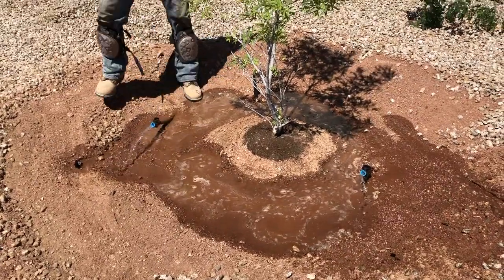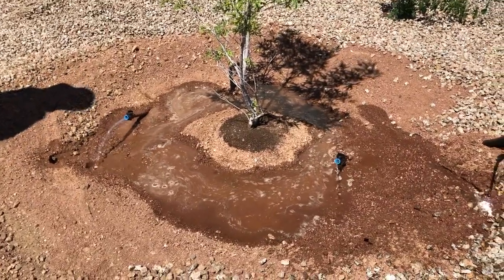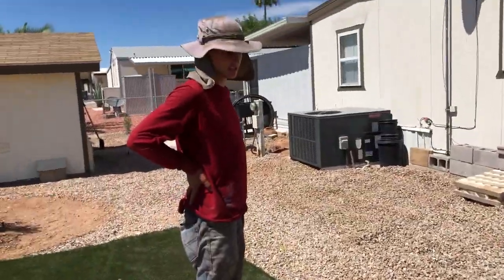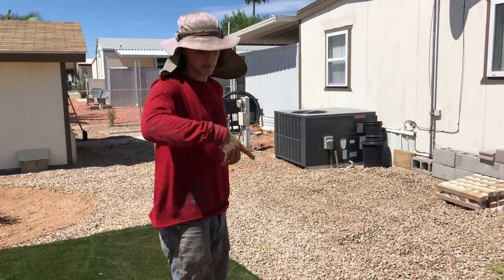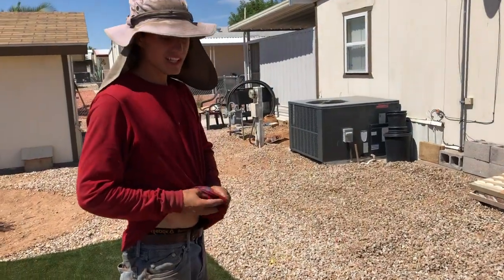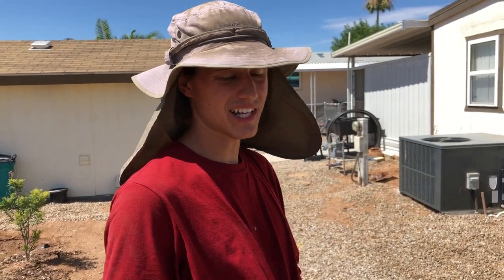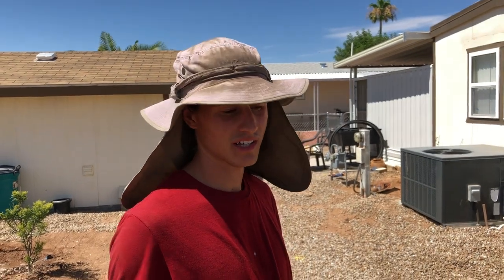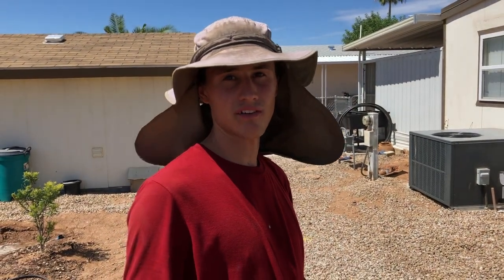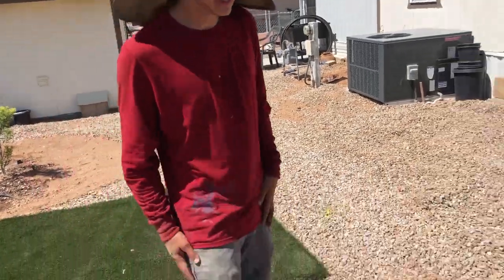This could be about 40 gallons. The older top-loader washing machines use about 30 to 40 gallons per load. Efficiency ones are getting up to 10 to 15 gallons per load. So if you're trying to save money and not upgrade to a new washer, just use the same washer you have, keep that water on the landscape, and use it on your plants instead of sending it to the drain.